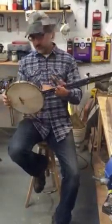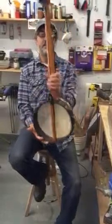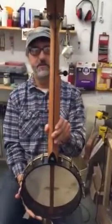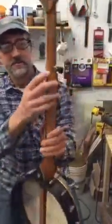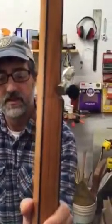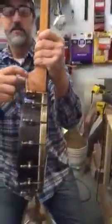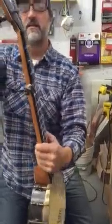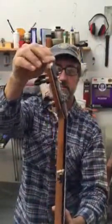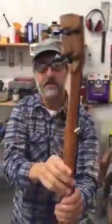Hey there folks, Jeff Crane here with Banjo number 12. This banjo has a cherry neck three-piece with ebony center strip — a little detail there, it's kind of a new thing. Ebony heel cap with a holly spacer there. Ebony peg head face also star inlay with a little bit of a holly detail there.